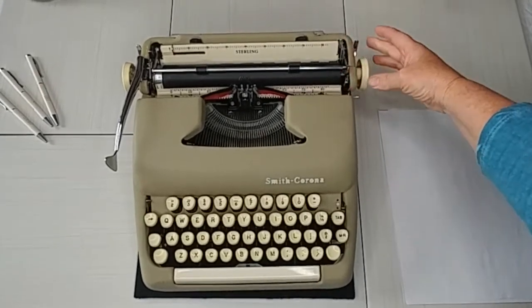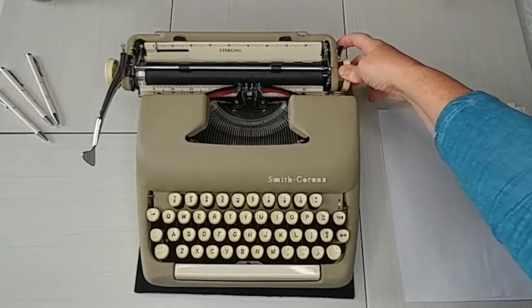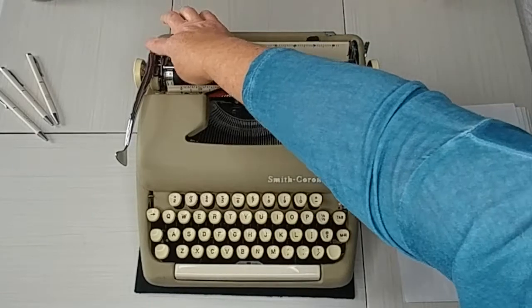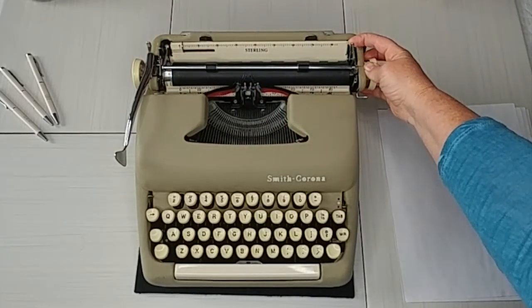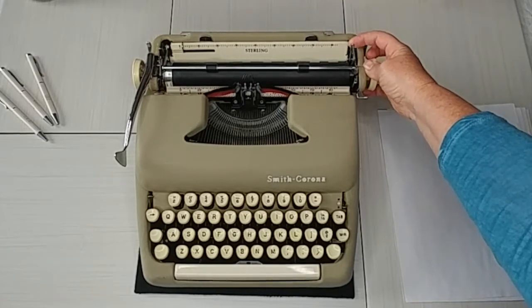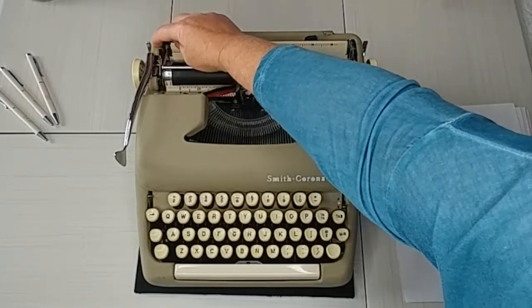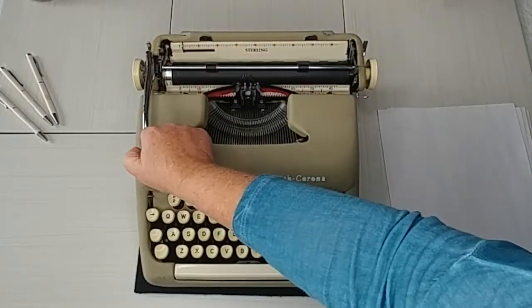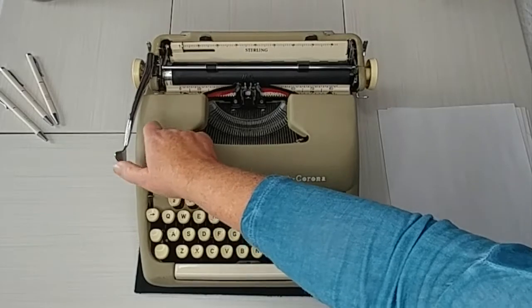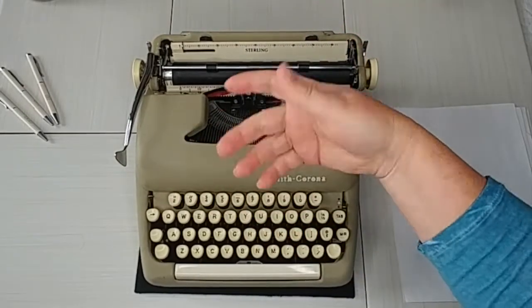Now on the carriage itself: to release the carriage, pull in the handle and move it. The handle is on either side. On the right side is your paper release. On the left side, there's a button where you see the numbers one, two, three — that determines whether you're going to advance one, two, or three lines.